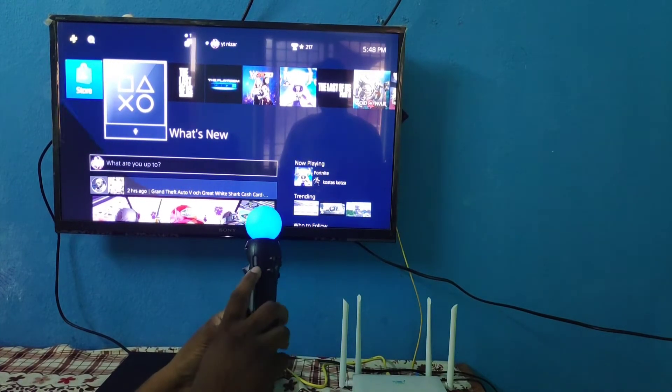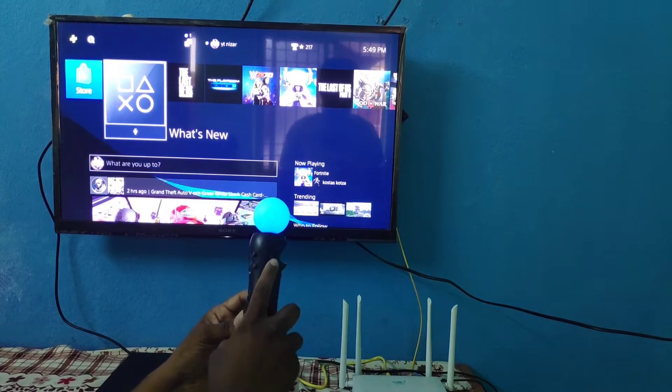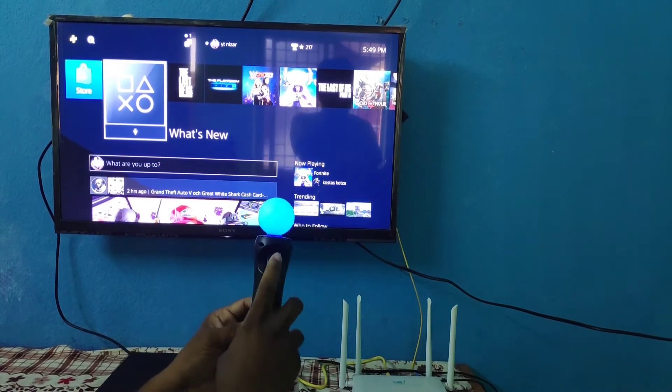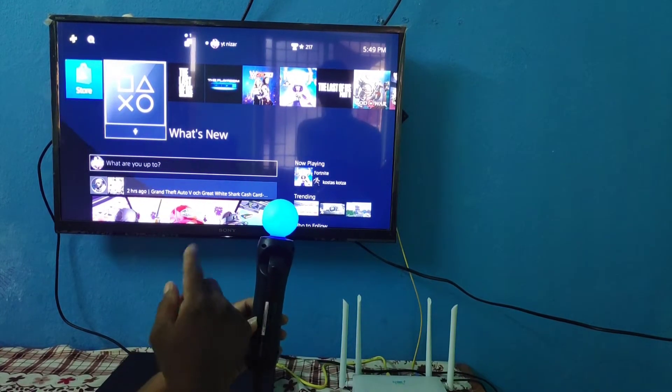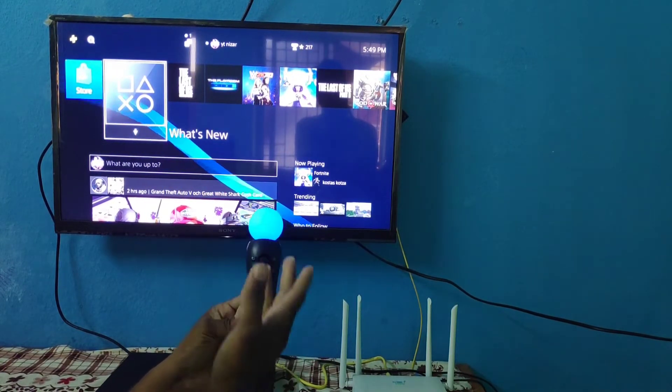Select and share the option in the application. Use the button to start or close. Use the trigger for full motion control. Use the center button. Use the PS button.